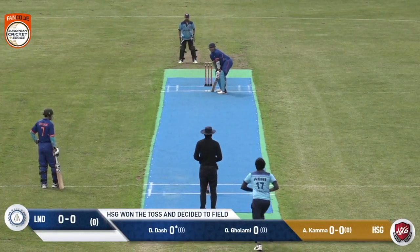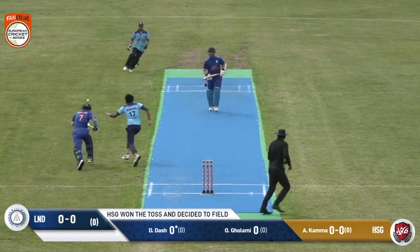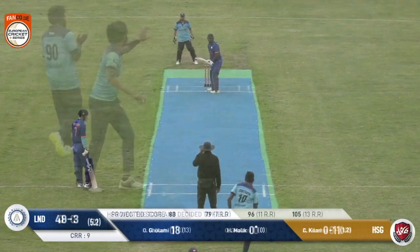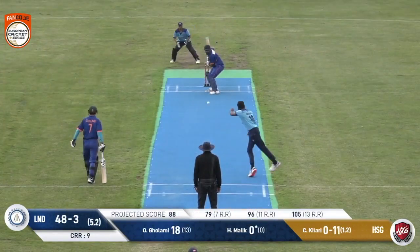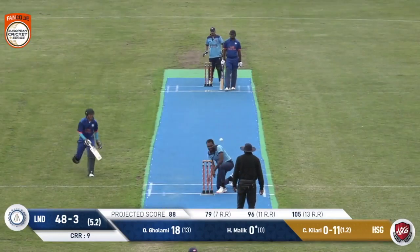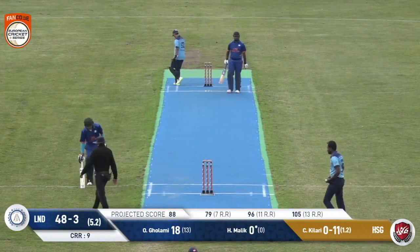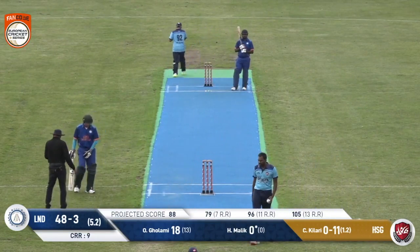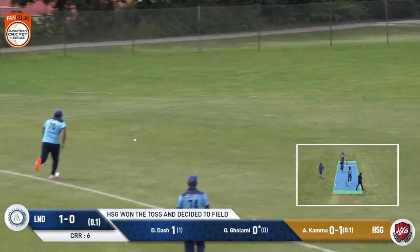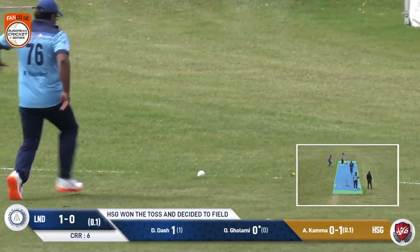A dash to the right-hander, standing well outside his leg stump. It's 48 for three, Gilari coming around the wicket. That was a good line, and a direct hit here would have been interesting. Still very much a case where he plays across the line, gets it past the fielder, and the chase is on.